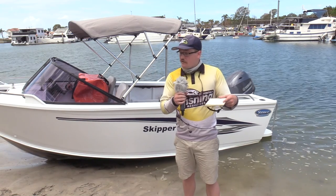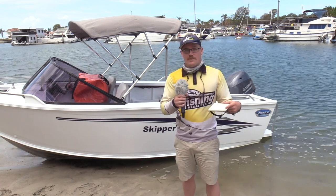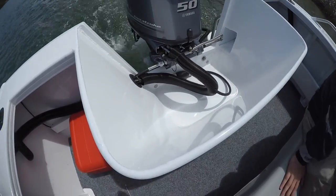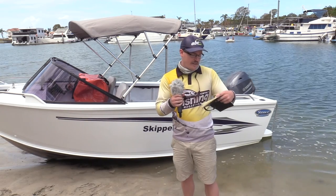A few little features that I noticed and really liked were the grab rail on the windscreen for when it got a bit lumpy out there. One thing that was very apparent to me was the huge splash well at the back, meaning that you're going to have a very dry ride and no waves are ever going to get over that.